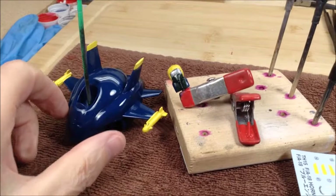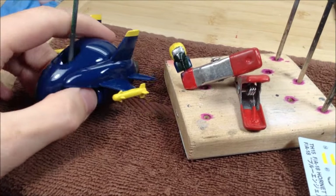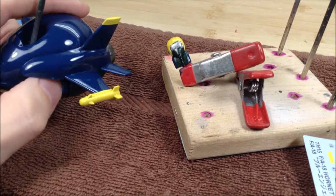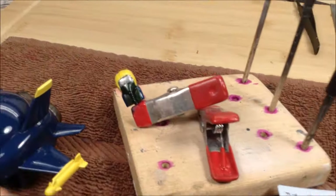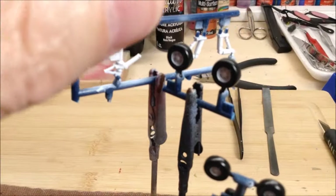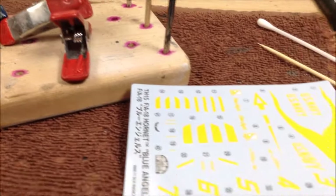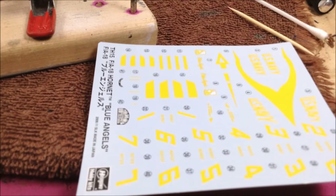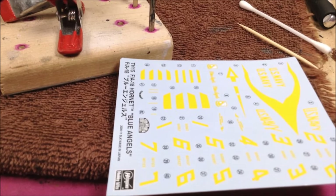I'm back again. I've got everything unwrapped - I got the paint on the tips of the tail fins and the rockets in yellow, I've got everything sealed in Future, I've got the pilot figure painted up, got some rubber black on the tires and some white on the landing gear. Now it's time to attach the decals.